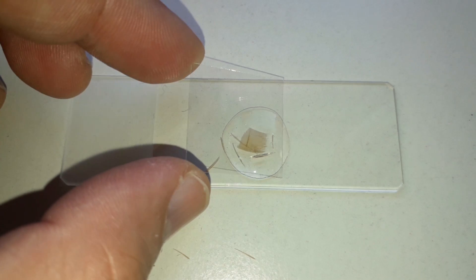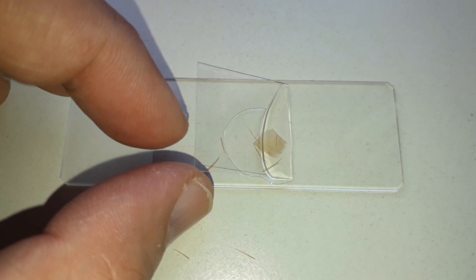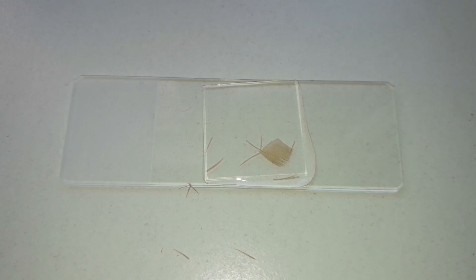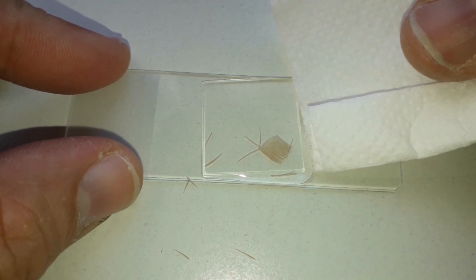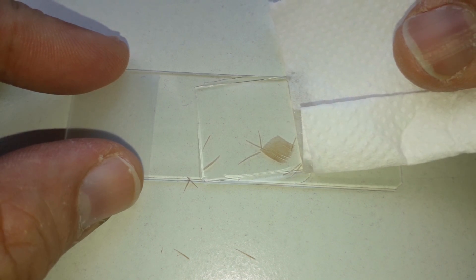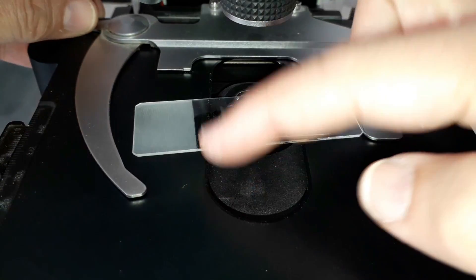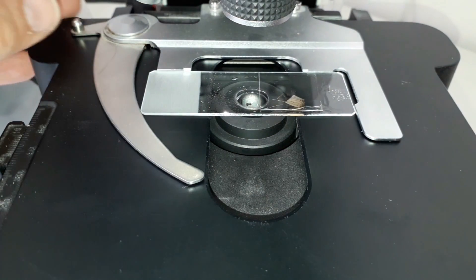A cover glass goes on top, and there's a little bit too much oil here, so I'm trying to soak it up with a little bit of tissue paper. It doesn't work quite well because capillary action is not very strong in oil. But in any case, everything goes under the microscope and this is now what I see.